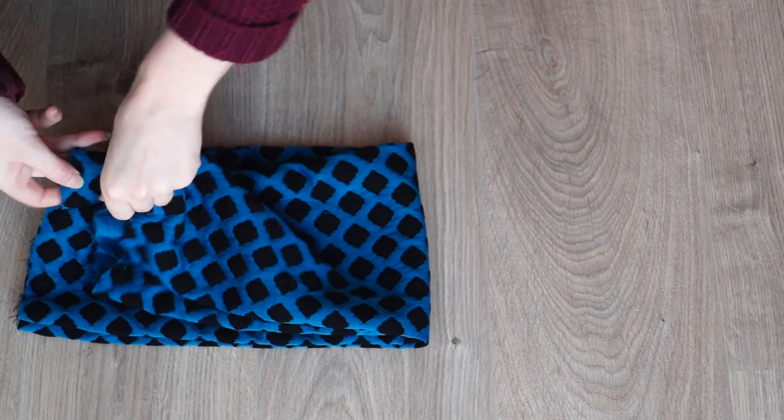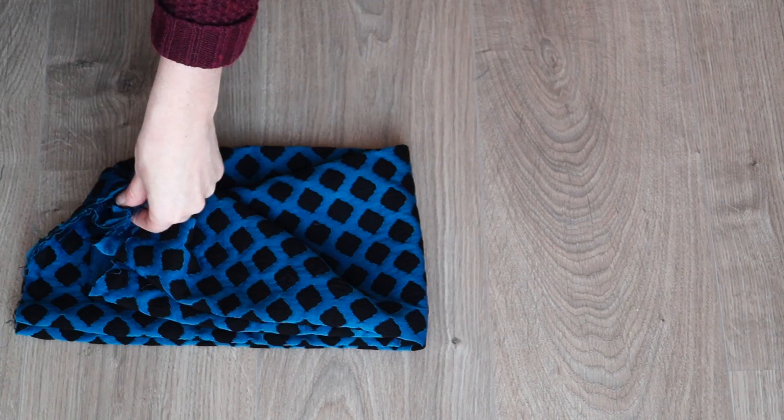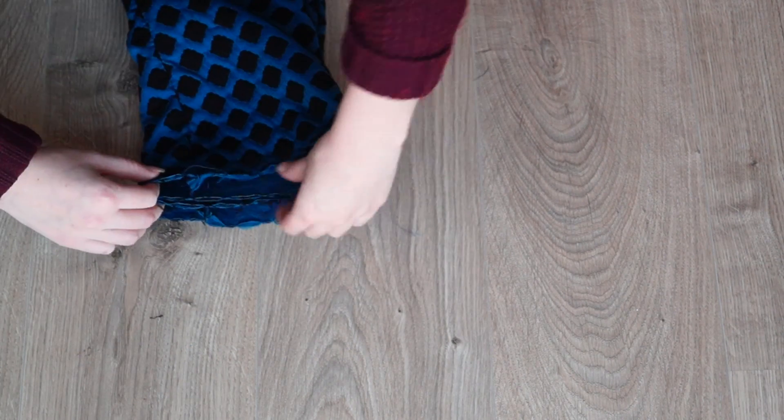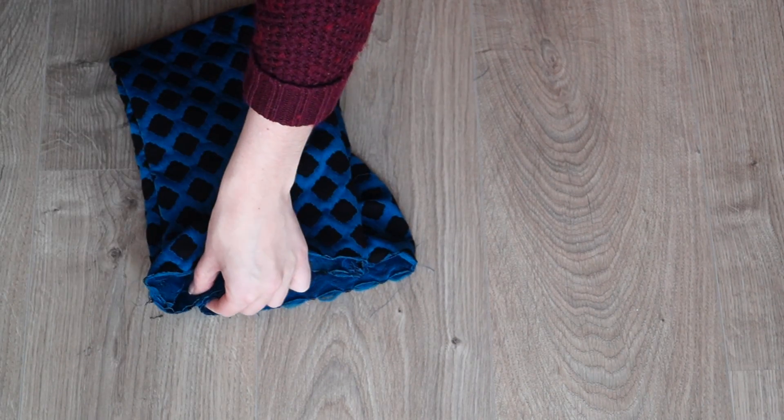I brought the short sides right sides together and pinned them. Mainly this was to get the seams in the right place when I sew it across. When sewing, make sure to leave a hole. You will have to patch up the hole by hand sewing.